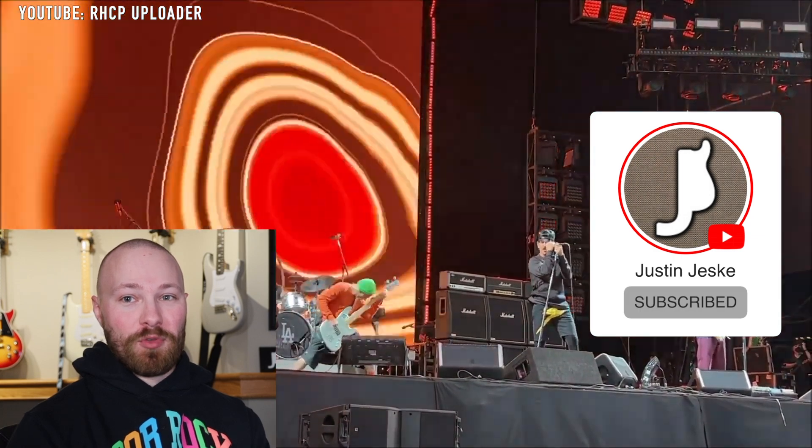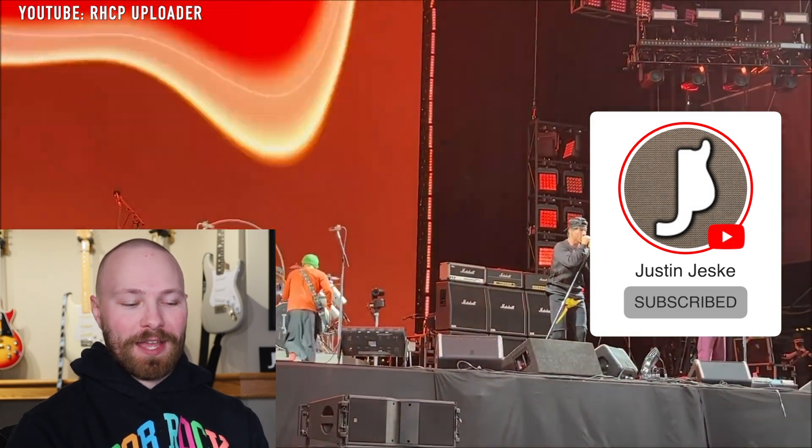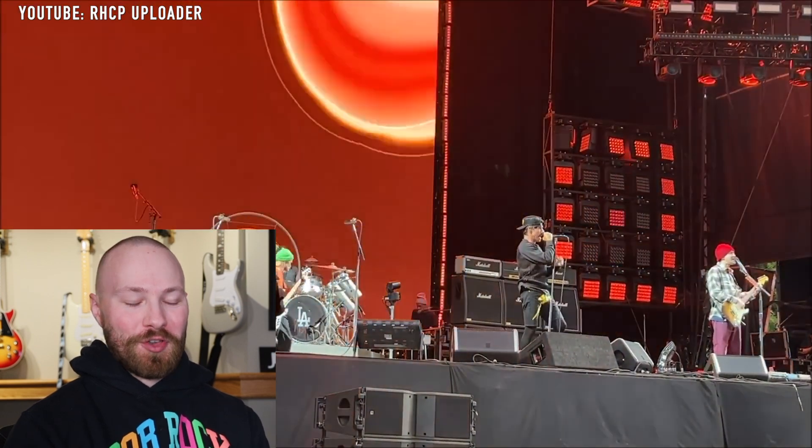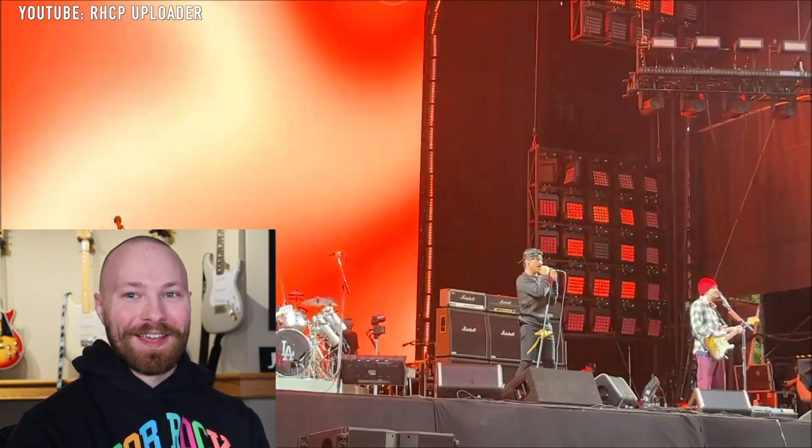Let's get into today's video and break down some John Frusciante content, which I know a lot of you guys have been waiting for more Frusciante content. Here you go. When it comes to John's current amp rig,